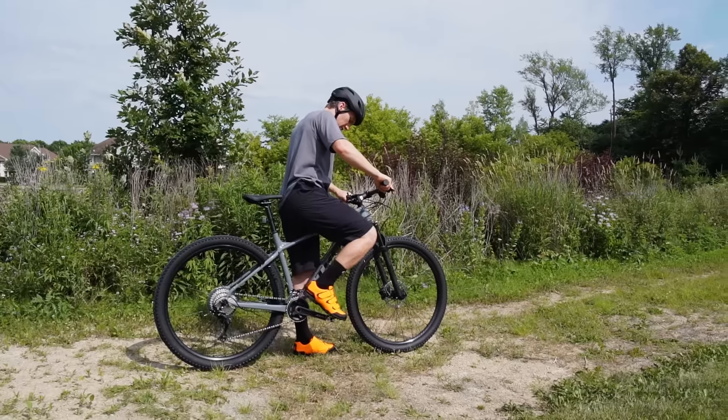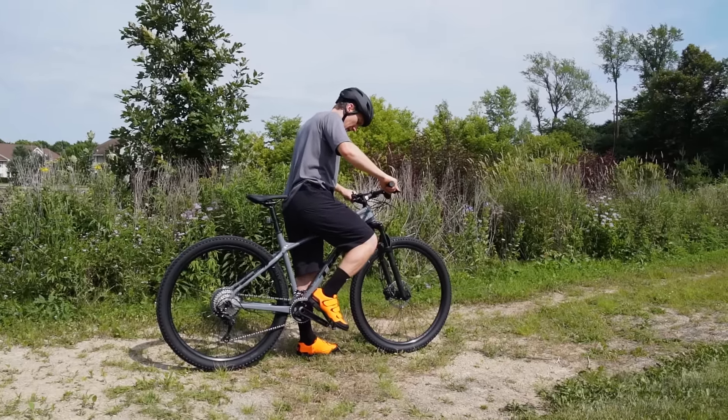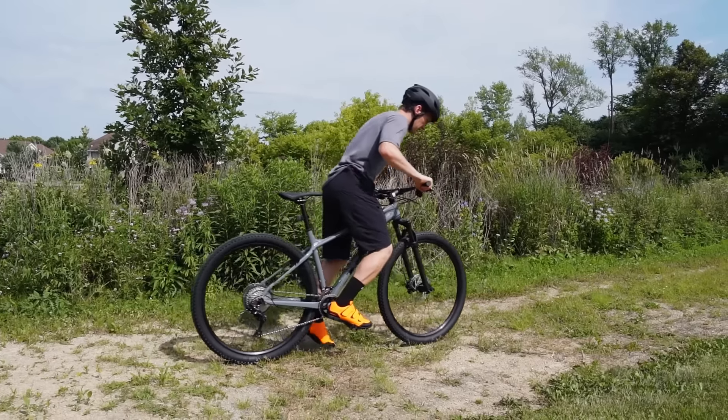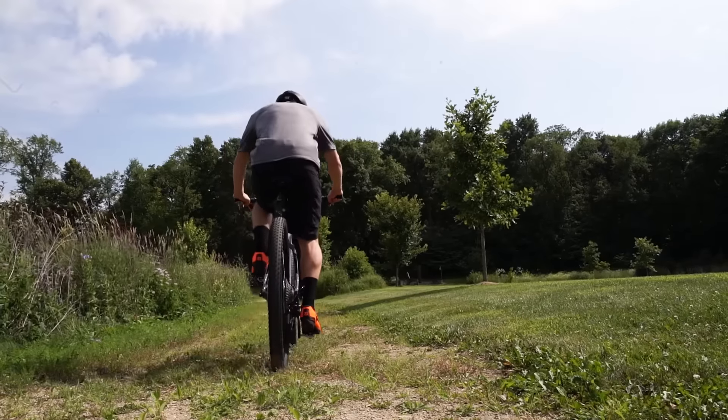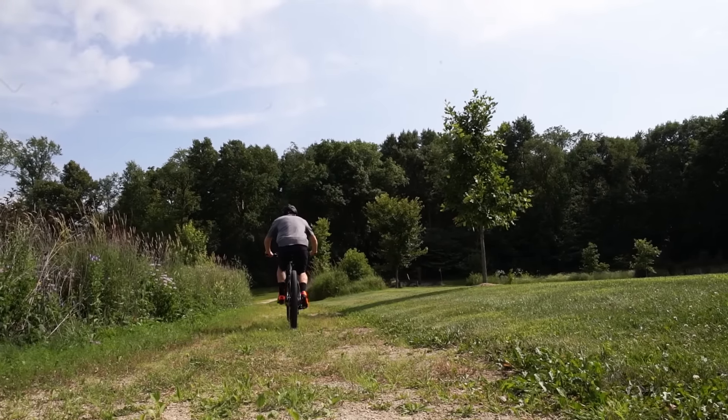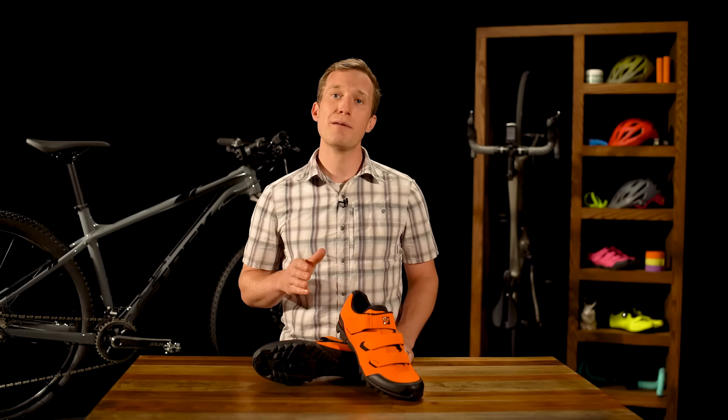Practice clipping in and out with both feet in an empty parking lot or along a quiet road before moving on to busier streets or trails. Clipless pedals will feel natural in no time. To learn more about clipless pedals and how to install them, check out Trek's YouTube channel. Visit trekbikes.com or stop by your local Trek retailer to find which pedals and shoes are right for you.